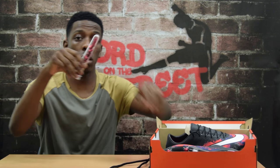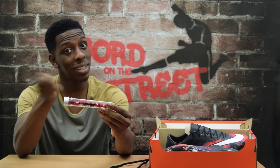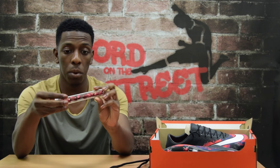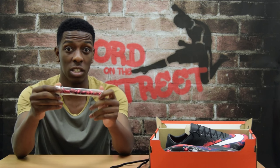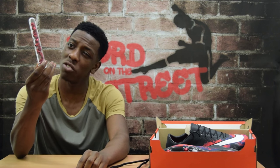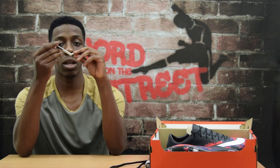You also get a nice pair of spare studs, which come in pretty handy over the course of a season when maybe you haven't tightened them well enough. They're a bit longer than the original studs that come on the boot, and they're a kind of red metallic color — which is a nice change since most studs come in a silver metallic color. And obviously the stud wrench, used to tighten your studs.